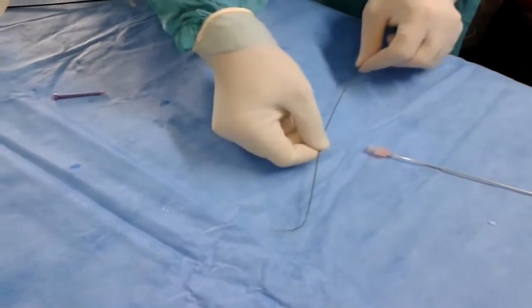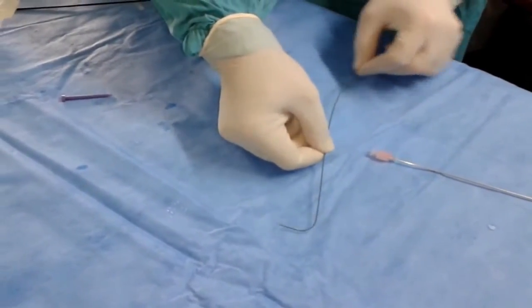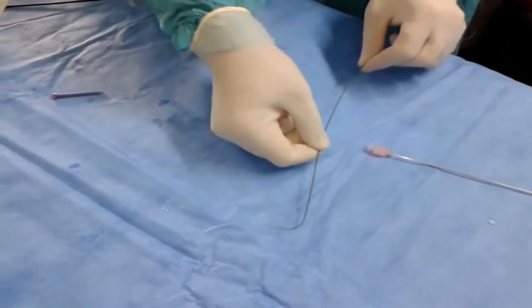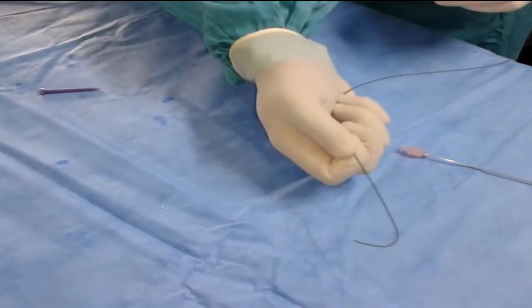The guide wire is firmly held between the index finger and thumb, 5–10 cm from the tip. The tip is straightened with traction on the body of the guide wire. With one hand, the other fingers apply traction on the body of the guide wire.